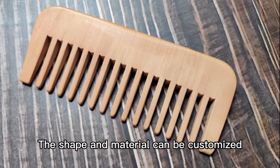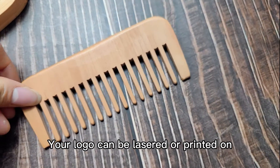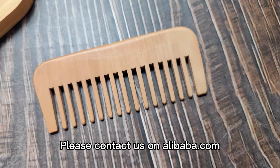The shape and material can be customized — birch wood and bamboo are all available. Your logo can be lasered or printed on. If you want to know more about our product, please contact us on Alibaba.com.